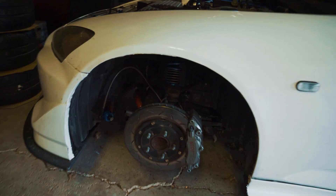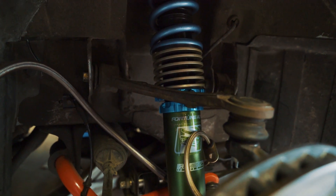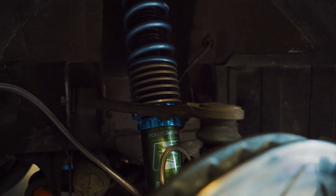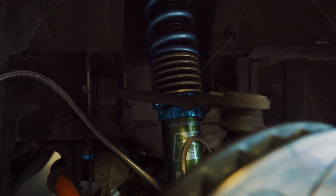I've got the front mocked up on the Fortune Auto coilovers, but one thing I did notice is that the helper spring is making contact with my upper control arms. So I'm gonna have to either remove the helper spring, or I'm gonna have to remove the spacer on the upper spring perch to give it a little bit more room. I'm gonna rip this out of here and then I'll show you guys what I'm gonna do.